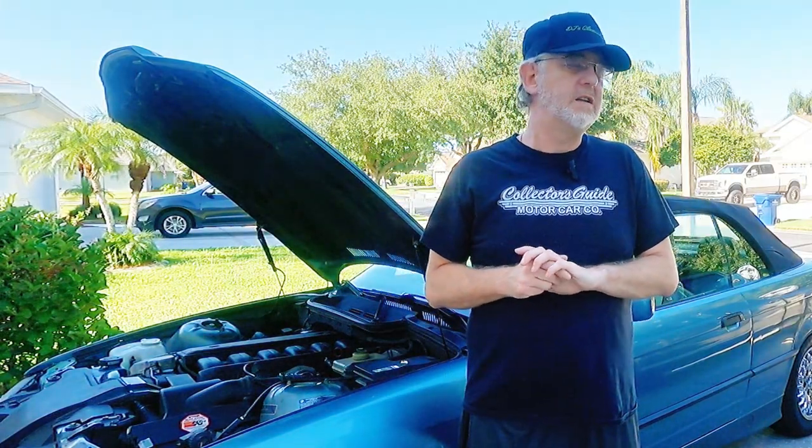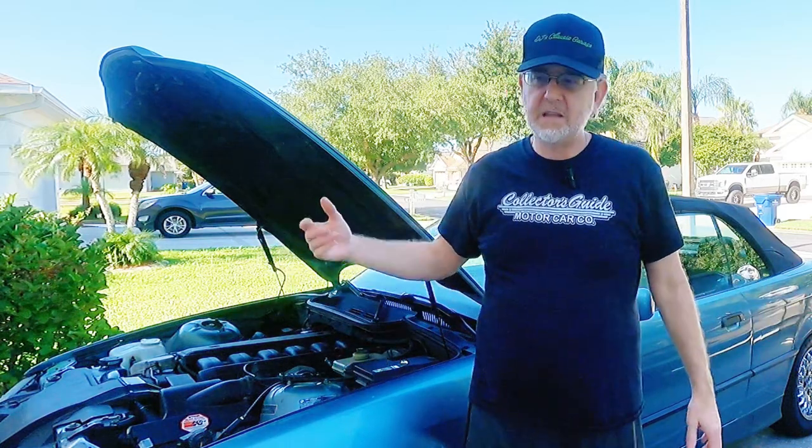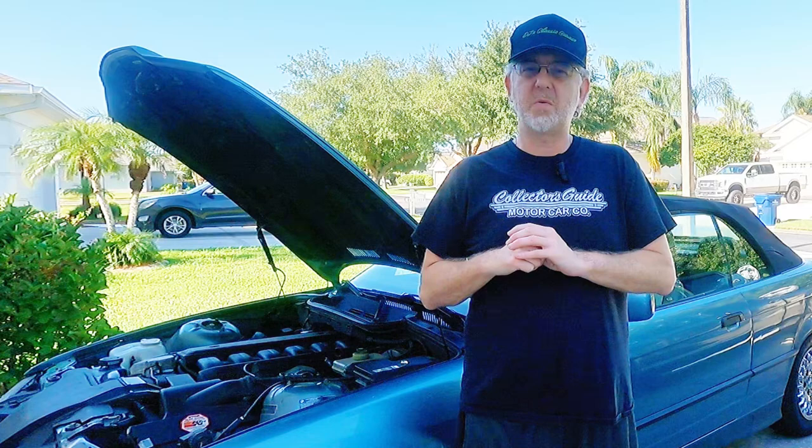That was quite the ordeal. Nothing like a vacuum leak underneath the intake manifold to make a fun experience. It's quite amazing that something so simple as a vacuum leak — which is a byproduct of the engine running vacuum, harnessed to make things work on the engine — when that starts leaking, it's quite fun to see what it does.